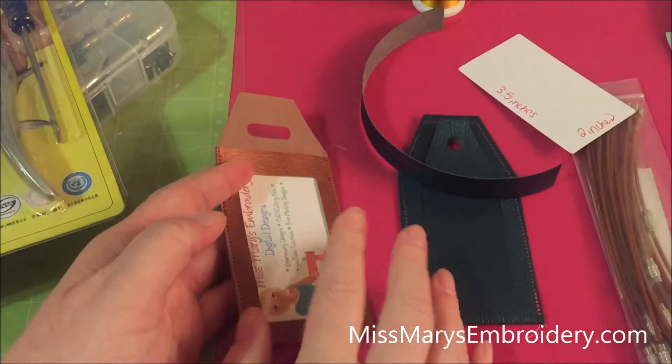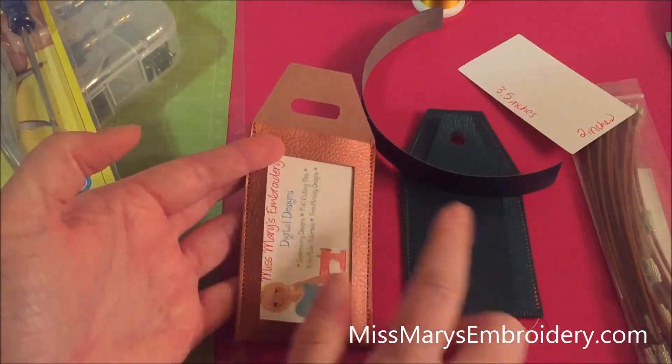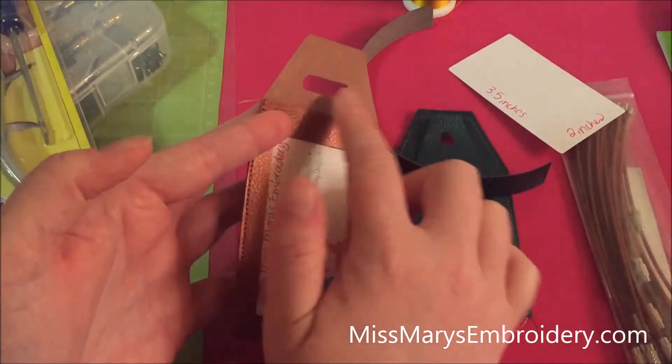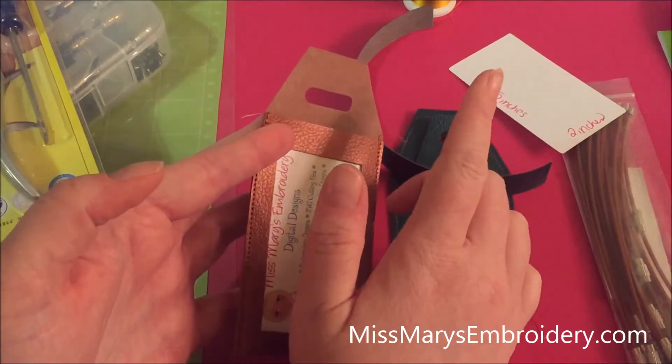Let me go show you what you need. When you go online and buy either one of the files, you're going to get three versions of the tag. One's going to have an oval, one's going to have a circle, and then one's not going to have an opening at all. So you have different options of attaching your tag to your luggage.